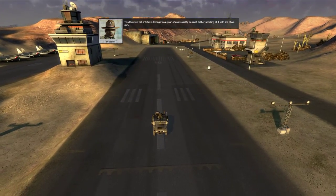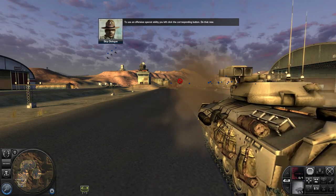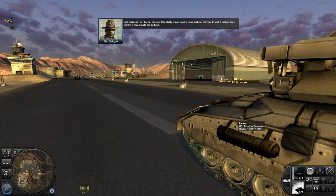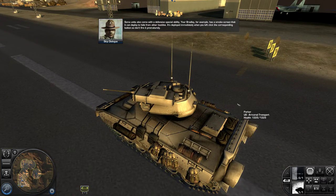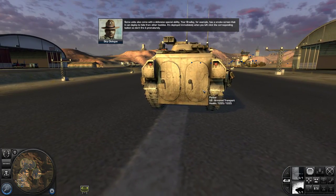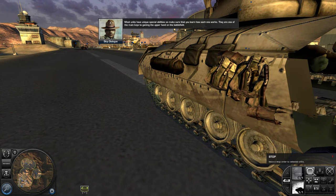This Humvee will only take damage from your offensive ability, so don't bother shooting at it with the chain gun. To use an offensive special ability, you left-click the corresponding button. Do that now. Now left-click on the Humvee to launch a TOW missile at it. As you can see, that ability is now cooling down, and you will have to wait before a new missile can be fired. Your Bradley also has a smoke screen that it can deploy to hide from hostiles. It's deployed immediately when you left-click the corresponding button, so don't fire it prematurely. Most units have unique special abilities, so make sure you learn how each one works. They are one of the main keys to gaining the upper hand on the battlefield.